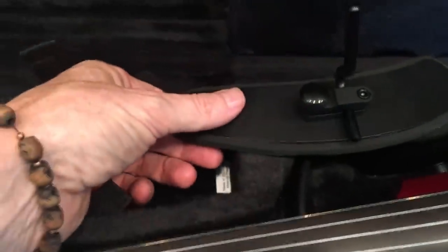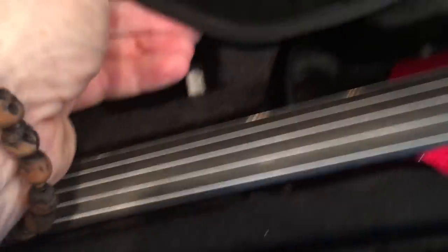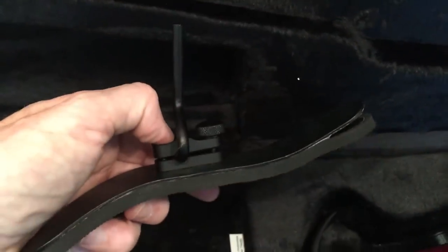If you tighten that Allen key, it's going to move this side down, which allows this side to grip a little tighter. The other part is this is malleable, so you can bend it. You can bend it any way that you want to conform to your shoulder, and it's going to make it fit you a little better.